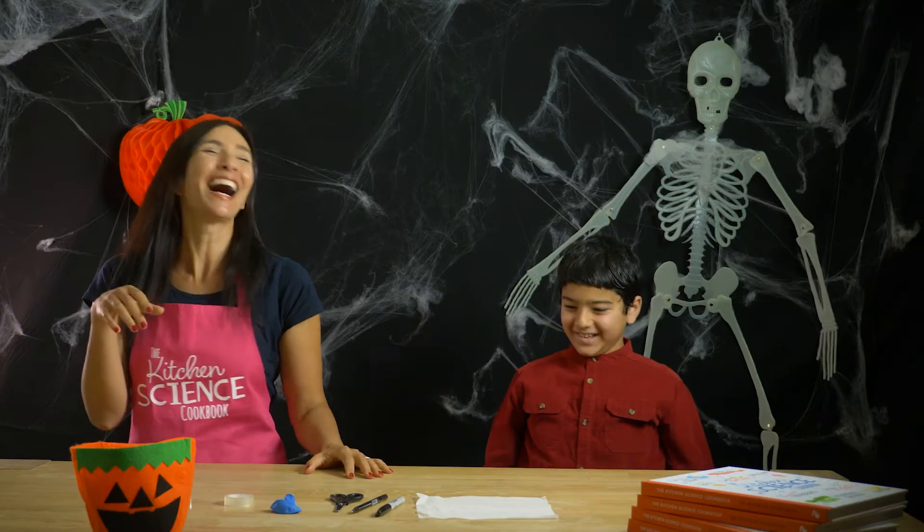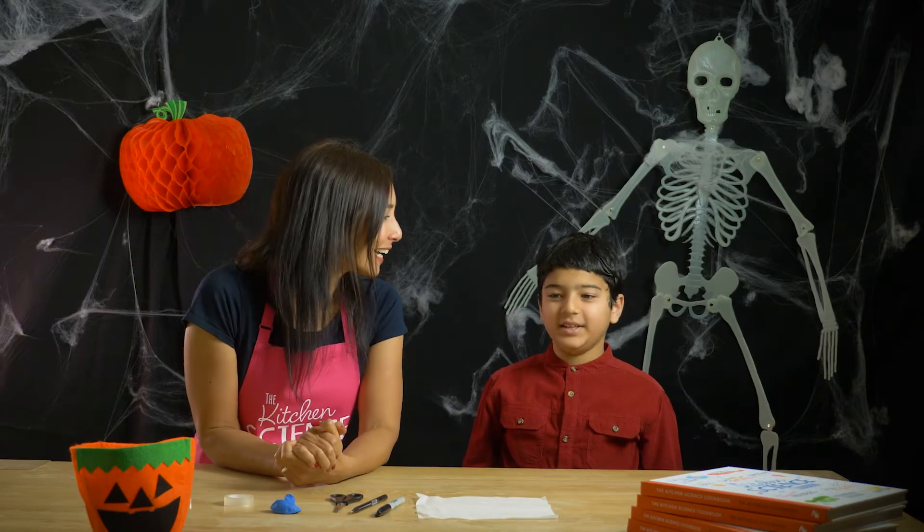Me! Hi Amon, how are you? Good. Would you like to do a science experiment today? Yes.